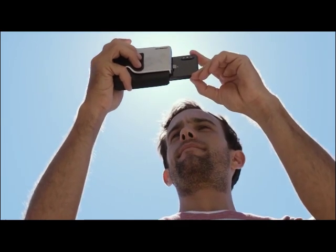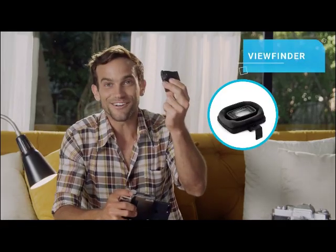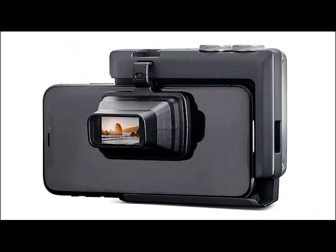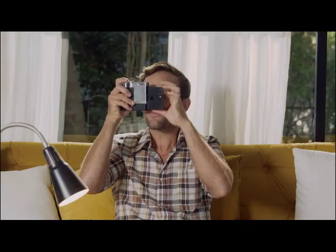To really complete the camera feel and help take pictures when the sun glares on the phone, there's the viewfinder. It makes me feel like Annie Leibovitz — or Robert Capa. Might be a better choice, being a man and all.